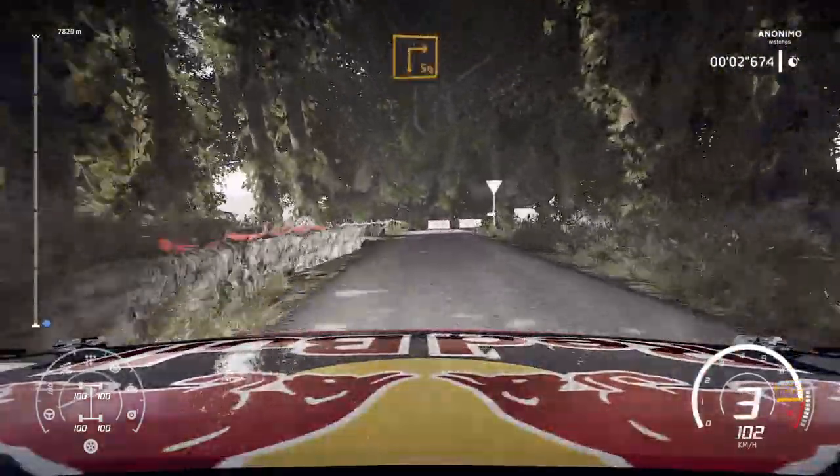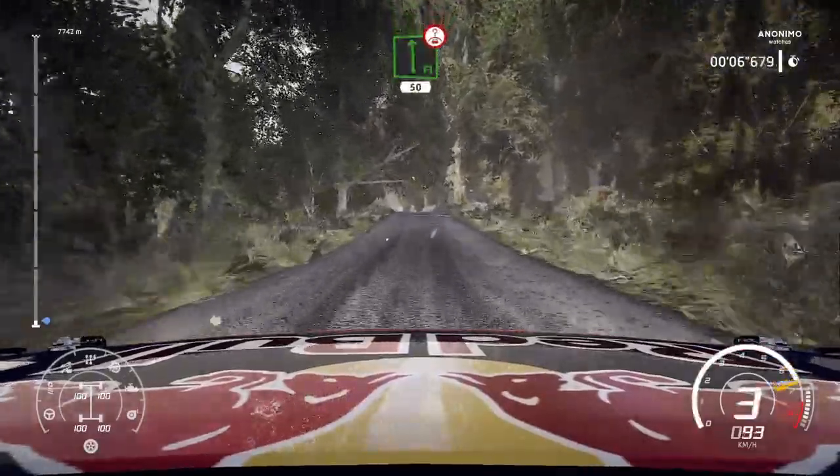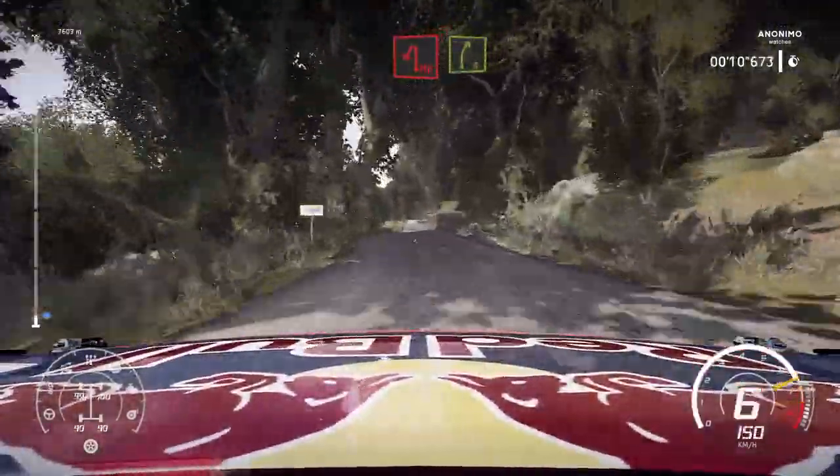50. Square right at junction. 50. Flat left over crest. 50. Up B. Caution. Heave in left and right 5.